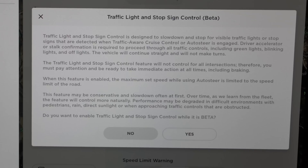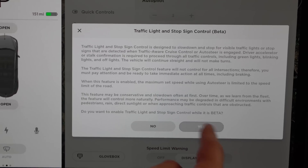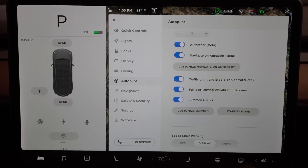The vehicle will continue straight and will not make turns — make sure you're aware of that. The Traffic Light and Stop Sign Control feature will not control for all intersections, so you must pay attention and be ready to take immediate action at all times, including braking. When this feature is enabled, the maximum set speed while using auto steer is limited to the speed limit of the road. So those of you used to going five over the speed limit, unfortunately with this you won't be able to — you are stuck at the exact speed limit. Enable it while in beta, but just make sure you're paying attention.